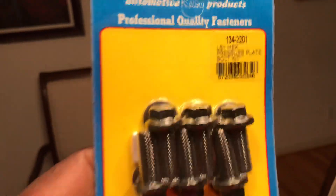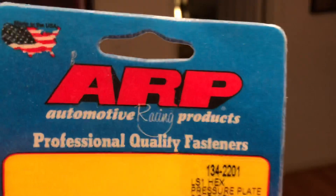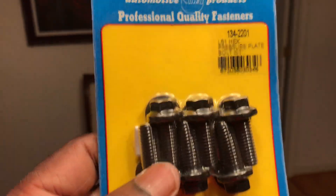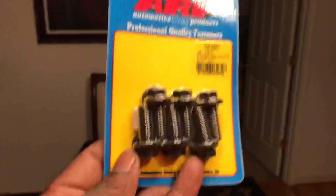Since I'm running a manual transmission, I had to get the flex plate bolts. Part number is 134-2201. The only thing different about these is they only come in hex head, which is the only way they come. Since it's inside the transmission you won't see it anyway, but I wanted ARP.